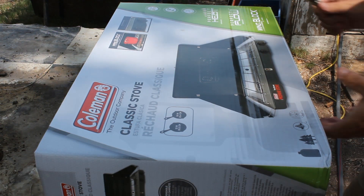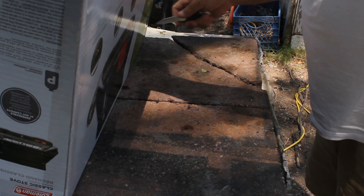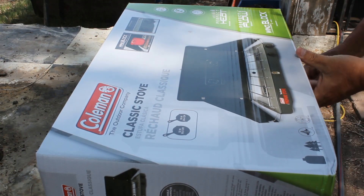Okay, I'm going to open this thing up. It has this tape on it — it was probably a shelf item.